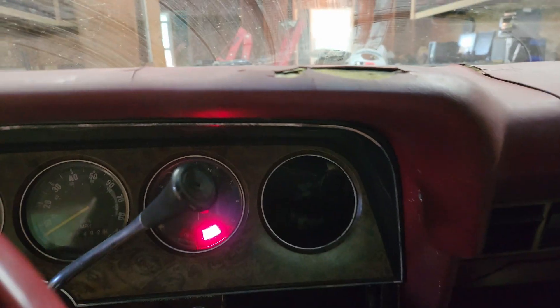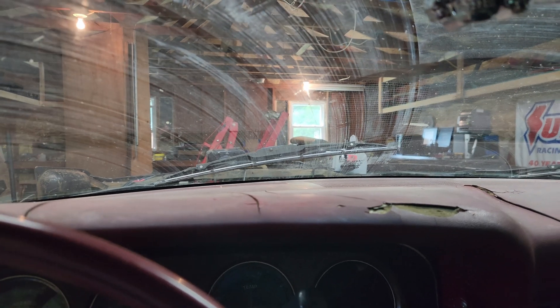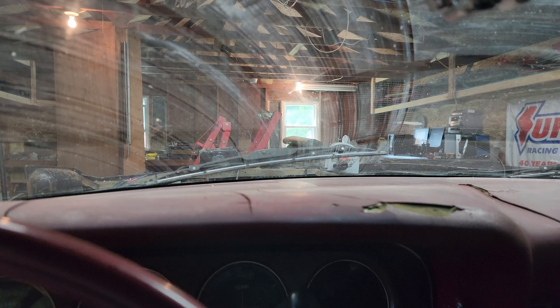I got a battery up to it so we'll test the wipers. We have low and high. The intermittent seems to just not work, and if I turn it to off they won't go back to the rest position until I put them to low or high and then turn them off. So the wiper switch isn't good anymore.